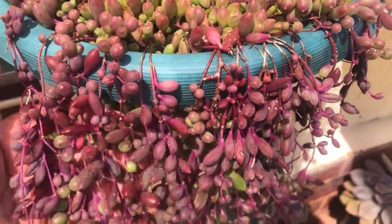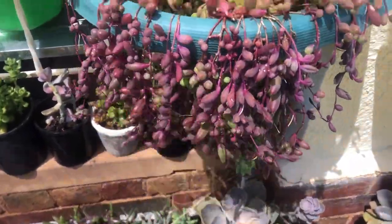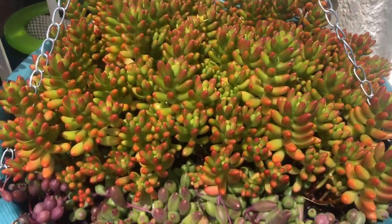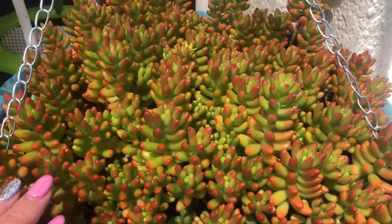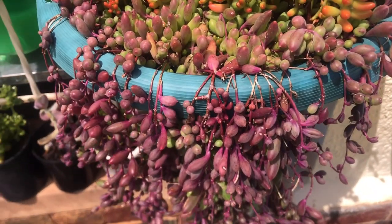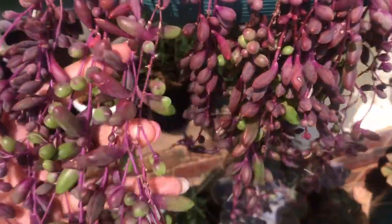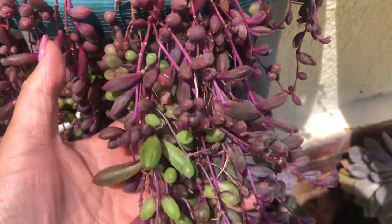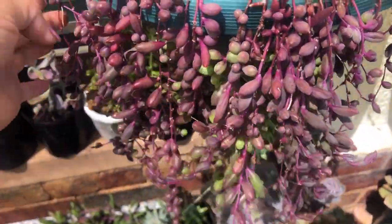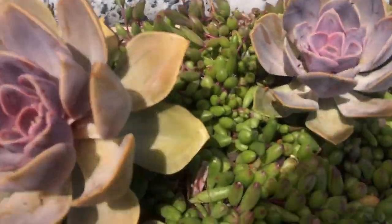This one here is in full sunlight. I planted it in a pot together with jelly bean succulents. Look at the jelly bean — it's turning reddish because it's exposed to sunlight. Succulents really look different in full sunlight — the colors become so vivid, turning from green to bright red.